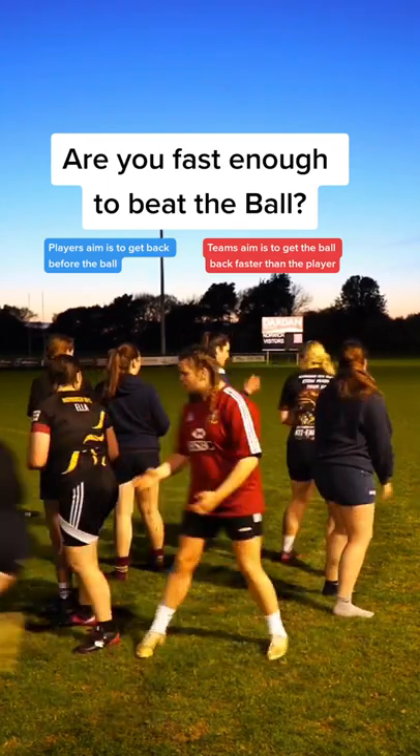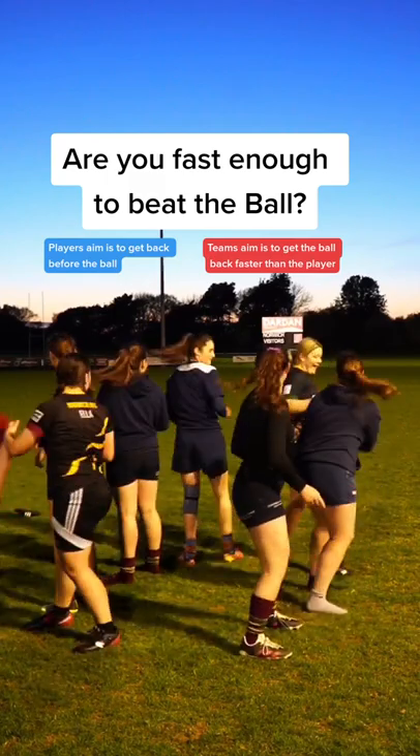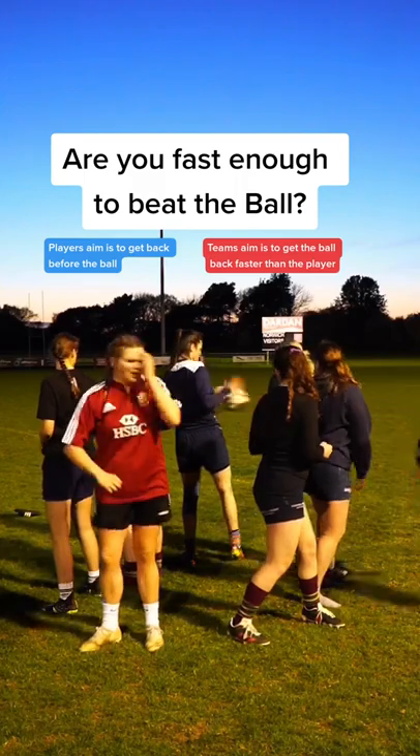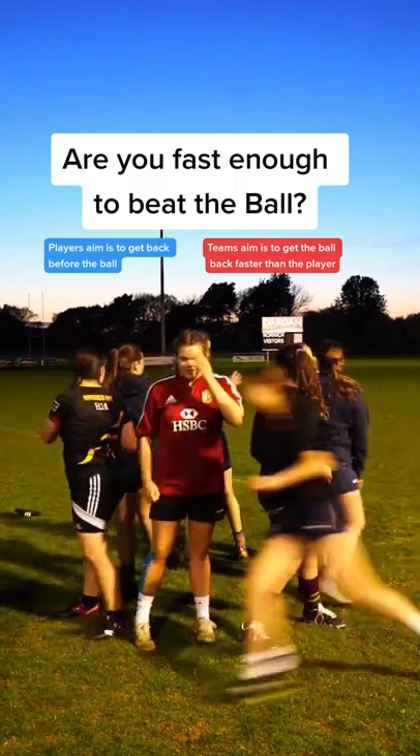Try this fast hands drill out with your teammates. The aim is to pass the ball one way and then sprint as fast as you can around the outside of the circle, trying to beat the ball back into position. As a team, your main challenge is fast hands back into the same position where you started.